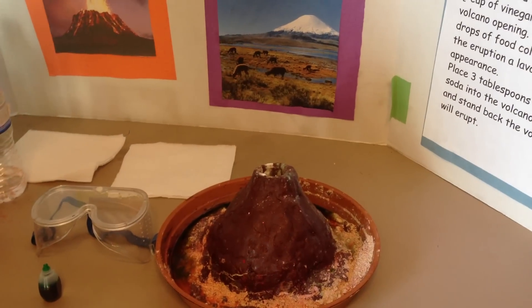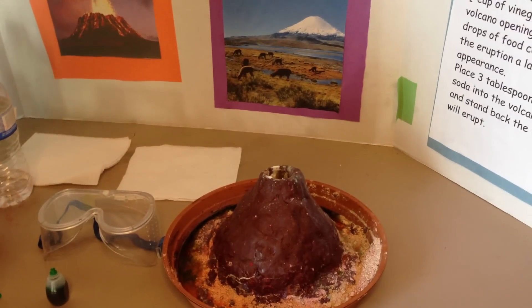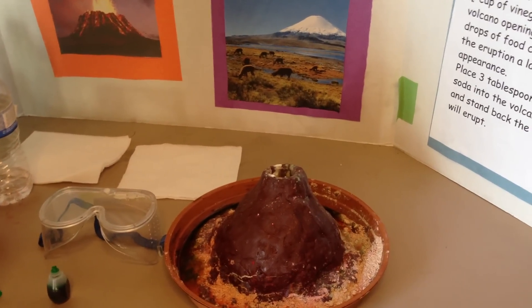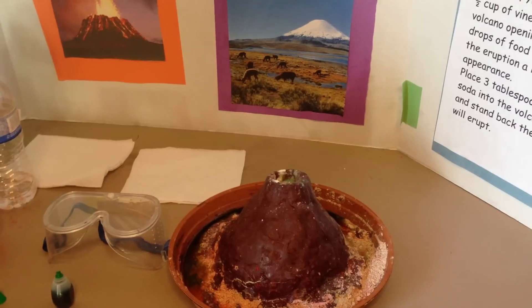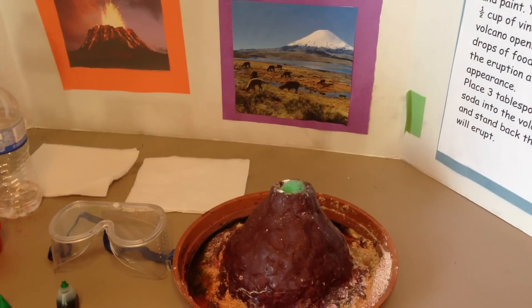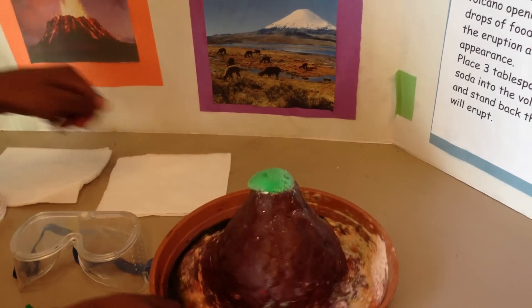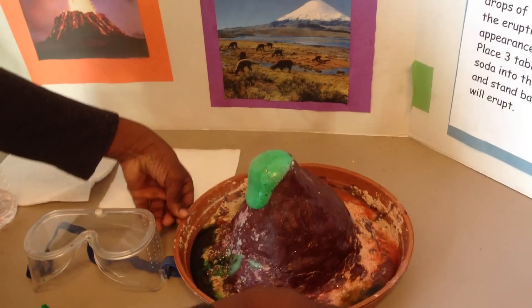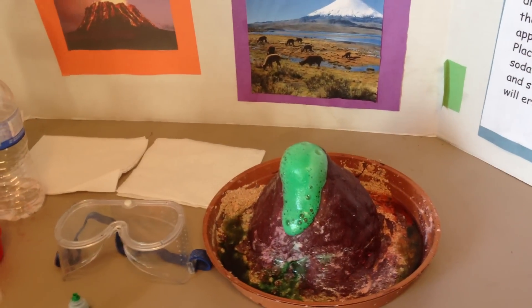It's taking a while guys. It's slowly erupting — it's coming up. There's the eruption!